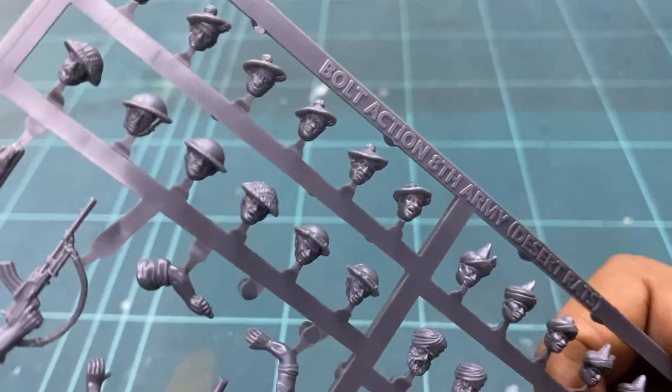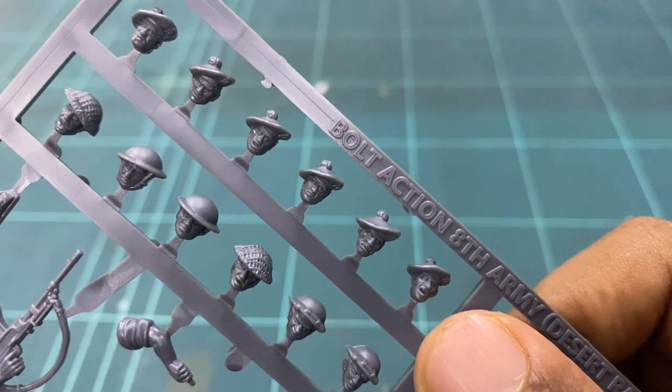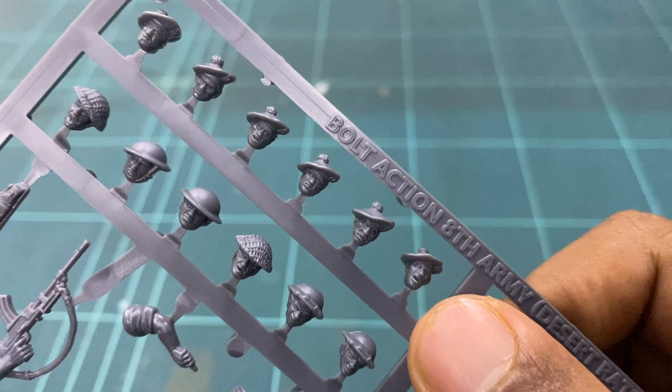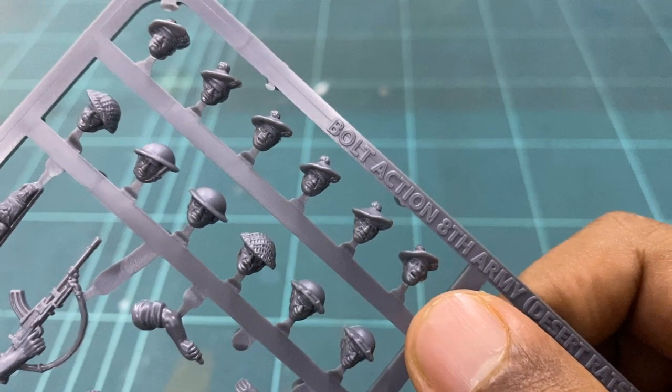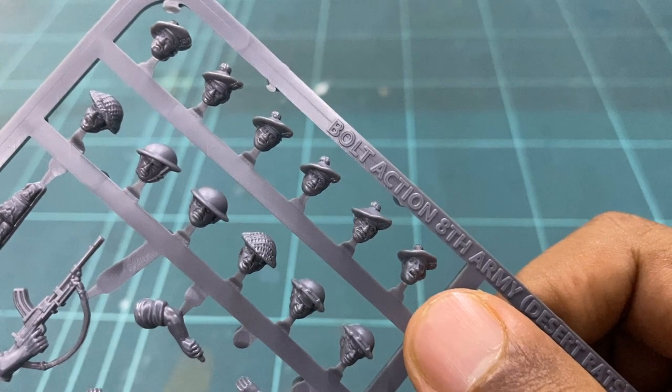The other part of the frame features the Scots and the average British soldier. Even on these there are a host of different looks, with one looking determined and one looking stoic on the Scots part. On the British frame, the different helmet types and how they are worn, coupled with the expressions, offer quite a few combinations to the aspiring modeler.